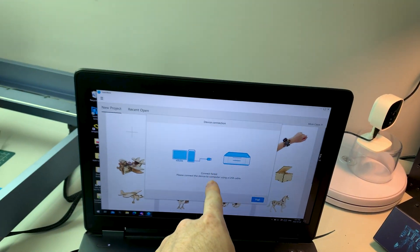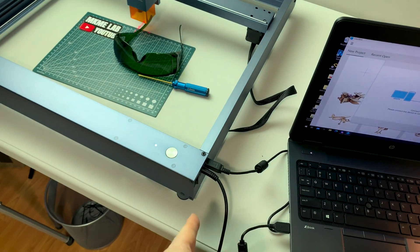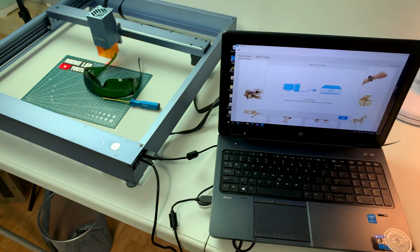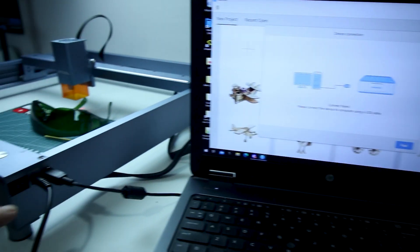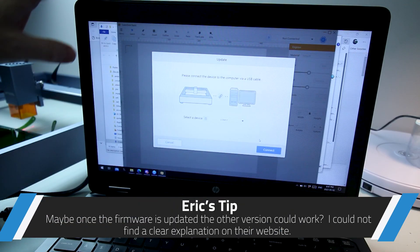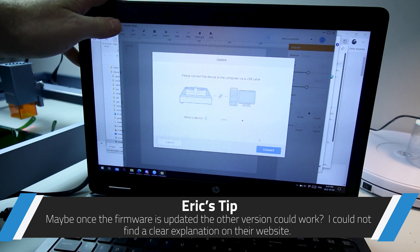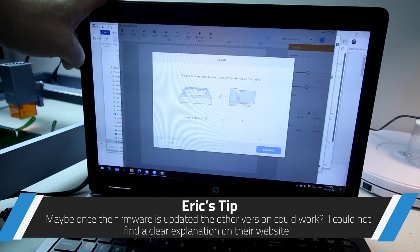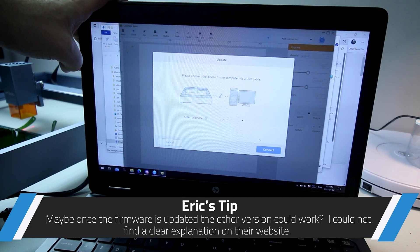This is a USB connection and I can see this thing in device manager — no go. Not good. It turns out their website has Laserbox Basic and Laserbox Windows. Basic is the one you want, not Windows. Windows doesn't work.